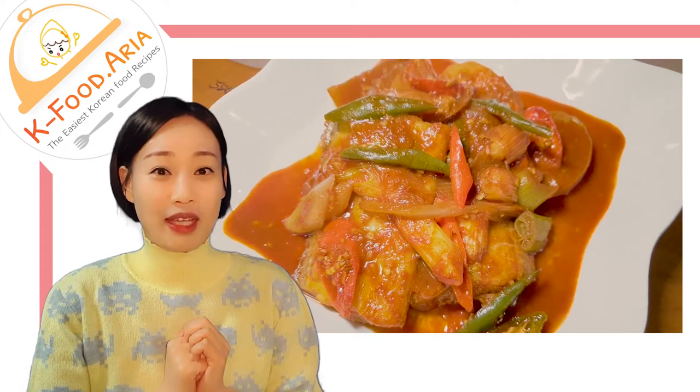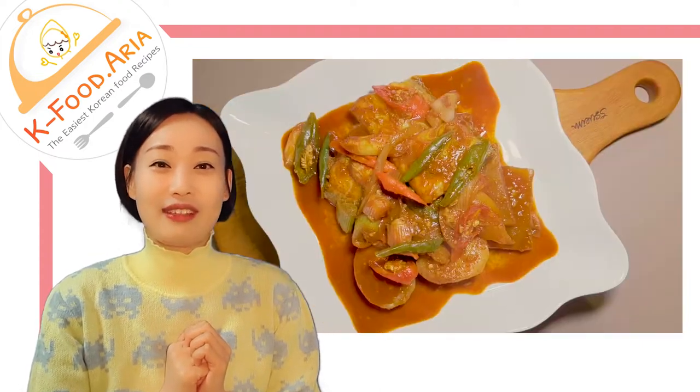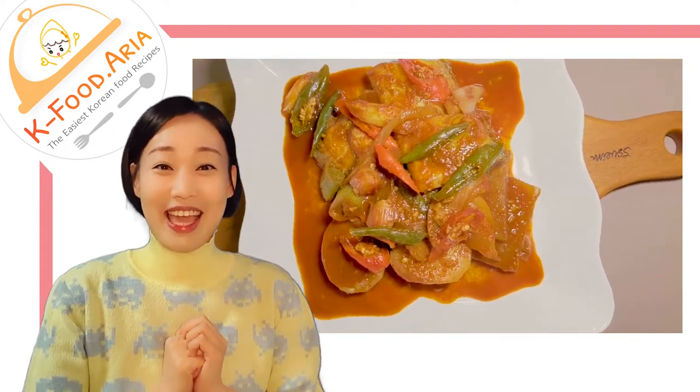So today, we are going to make braised hairtail fish with radish. Are you ready? Let's get started!